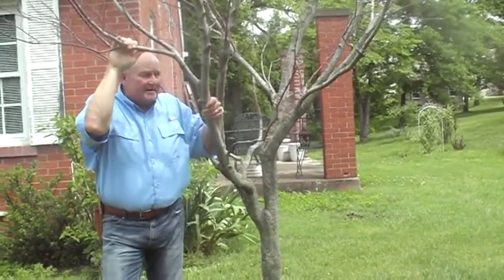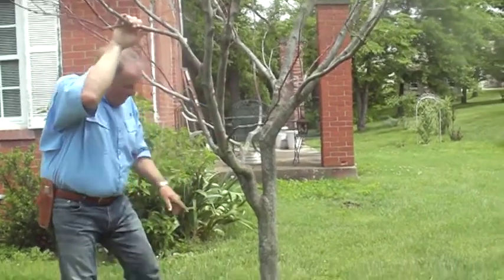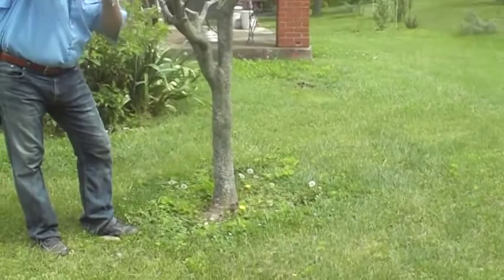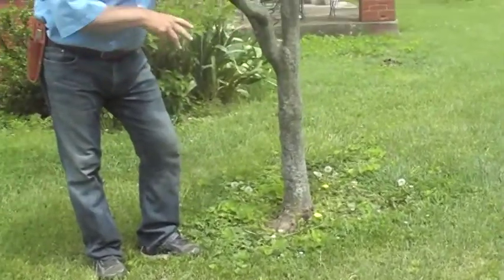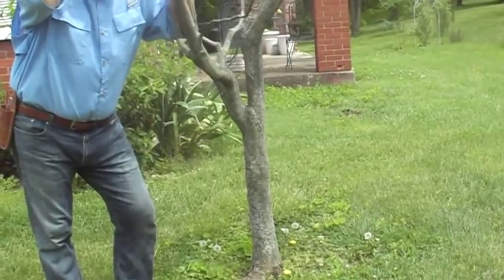It's at my next-door neighbor's house and we've looked at it and watched it, and it doesn't seem as though it has been girdled by anything like a weed eater, which is one of the main culprits of why trees die in landscapes — because they get too close with the weed eater. But it most probably was a borer.